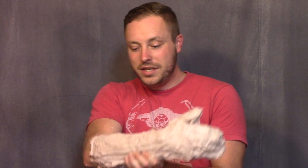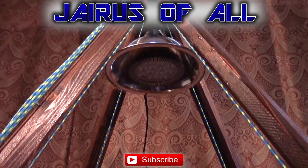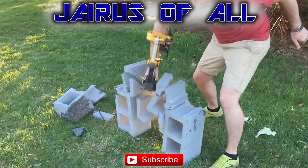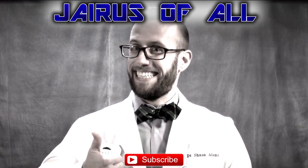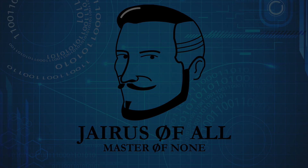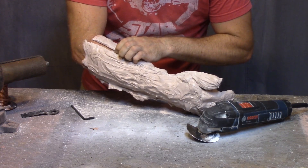So anyway, that's what's going on. Check in next time for when I actually start cutting out pieces of metal and putting this thing together on my fake arm. Thanks for watching. I should have shaved my arm first.